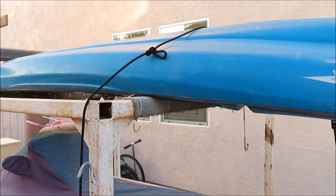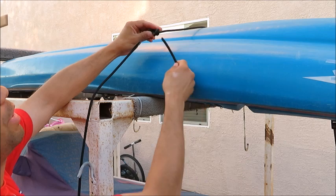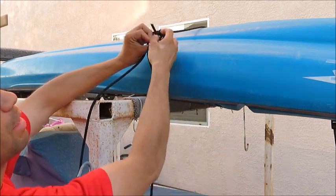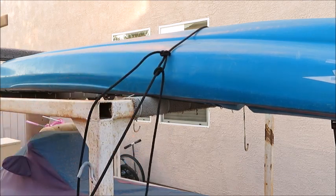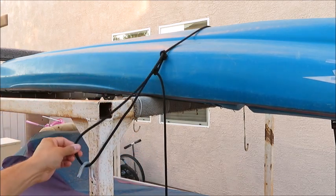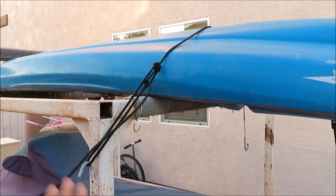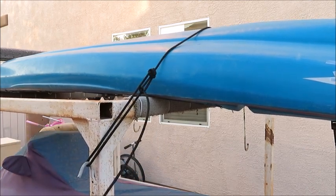Now to make this an automatic trucker's hitch, I'm going to take my rope, stick it through, and do that one more time and make a complete coil into the rope. Make sure that you're on your other anchor. And now when I pull on this, it's going to lock in every bit of tension that I put in.